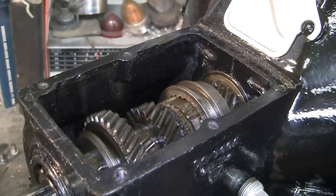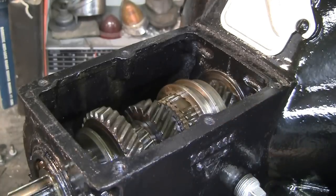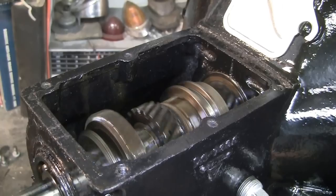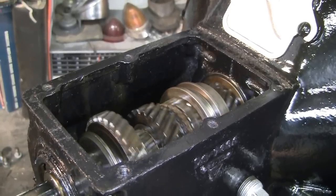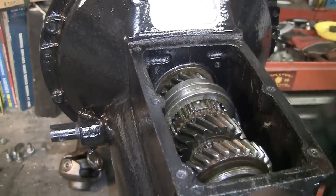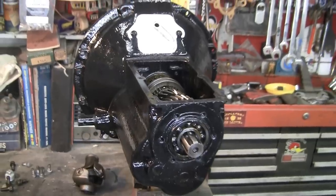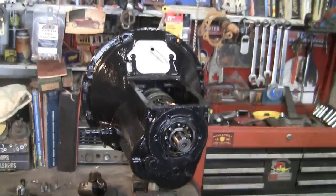She's spinning and she looks very good in there. I see no indications of any abuse ever on this transmission. So I think I will button it back up, put some transmission lube in there, and put it back to work. It's a good tranny and ready to go.